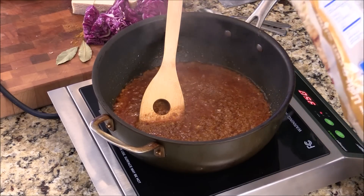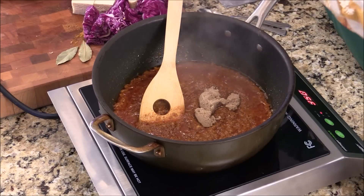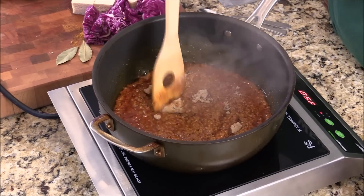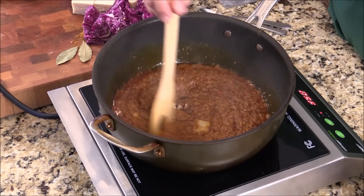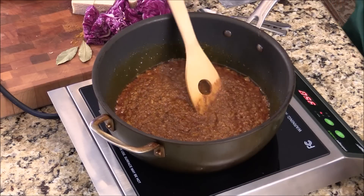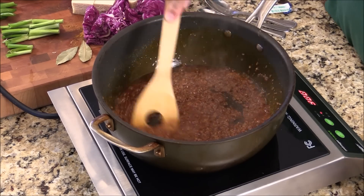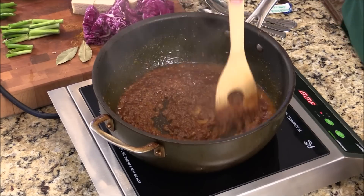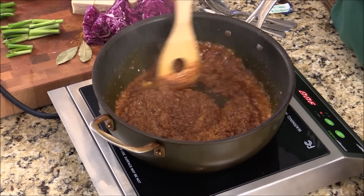I'm going to add in some brown sugar to balance up all the flavor. And also I can caramelize all the ingredients, give them the next layer of flavor. The aroma is incredible. Look at this. Samba. The Thai soya — it's incredible. That flavor, all the ingredients. Very nice.